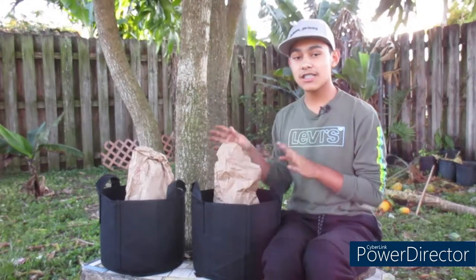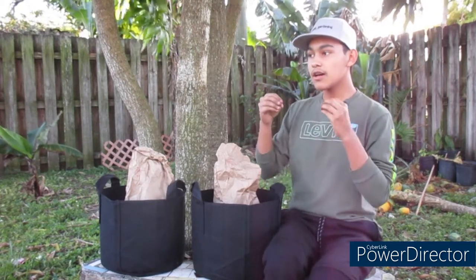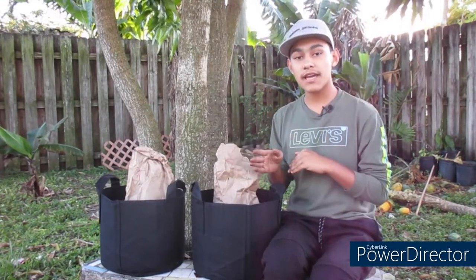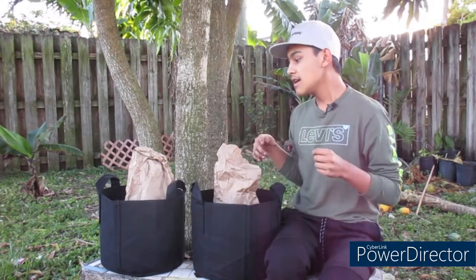Both of these are actually hard neck varieties. There are two different types of garlic — soft neck and hard neck. Hard neck is basically a garlic bulb that only grows one layer of garlic cloves, whereas soft neck grows multiple layers of garlic cloves. Also, hard neck varieties send out scapes, which can be harvested and used in home cooking.